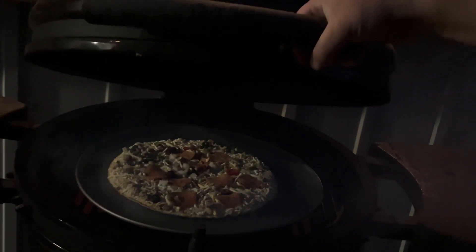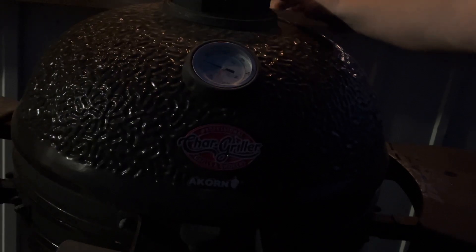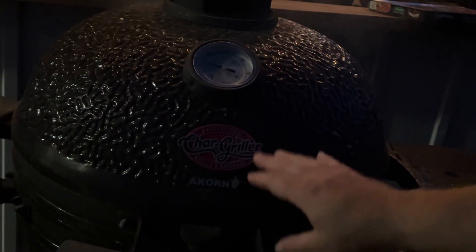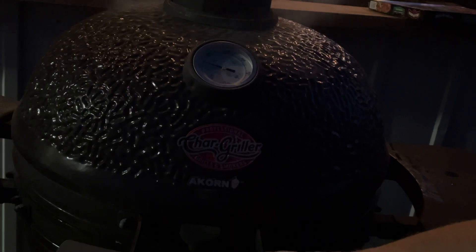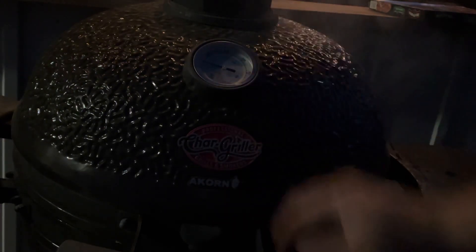I had the top vent down halfway, but I think I'm going to open it all the way and just adjust the bottom vent. Thinking about it, pizza ovens just have an exhaust that's all the way open all the time — so that's what we're going to do. Close the bottom off halfway and leave the top all the way up.